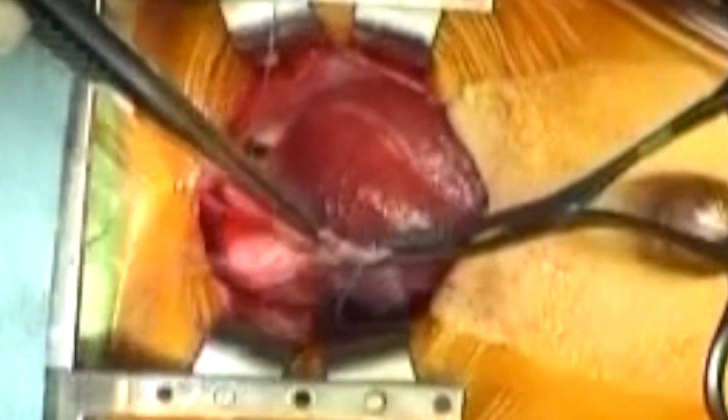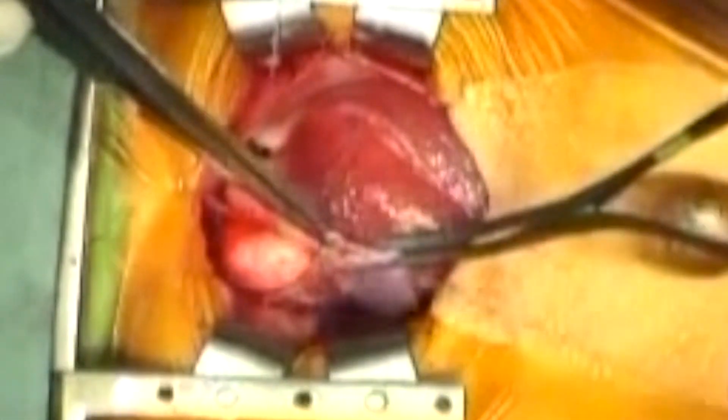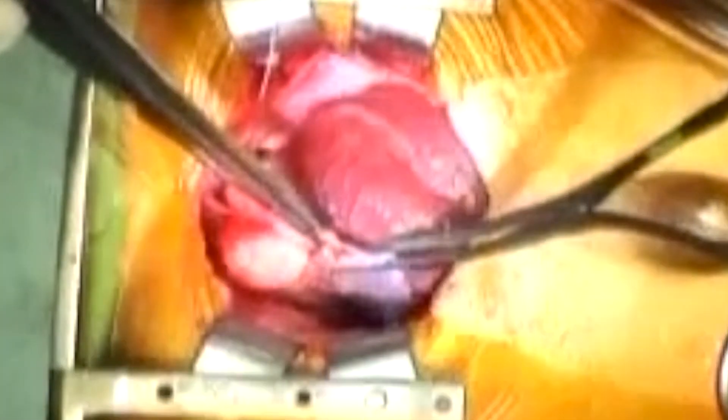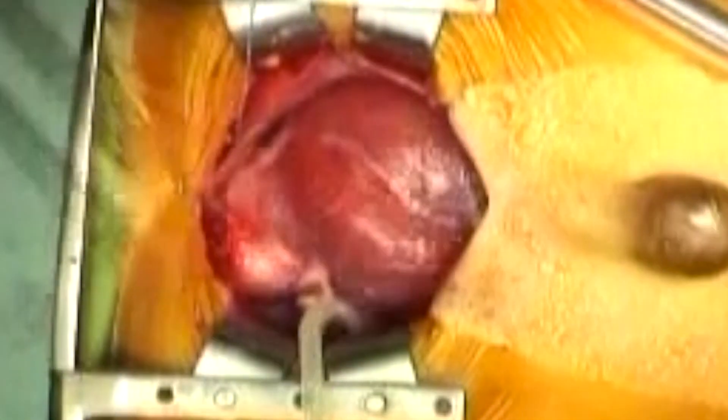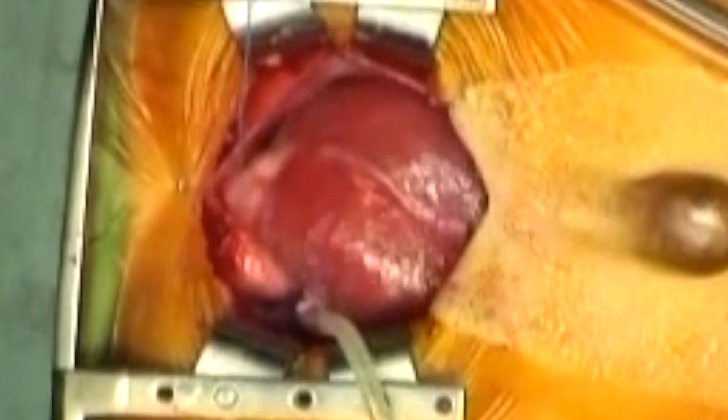Once the purse string is completed, both lengths of the suture are equalized, the needles trimmed off and the suture drawn through a snugger. With the snugger down tight, the clamp is released and preparations are made to cannulate the patient for cardiopulmonary bypass.